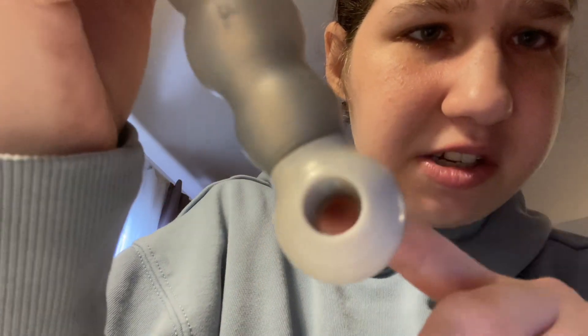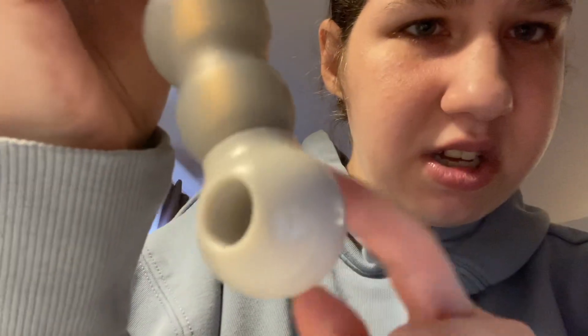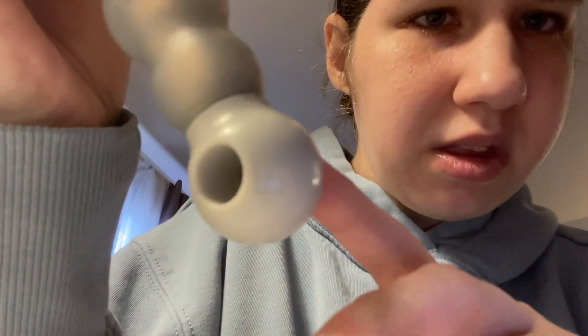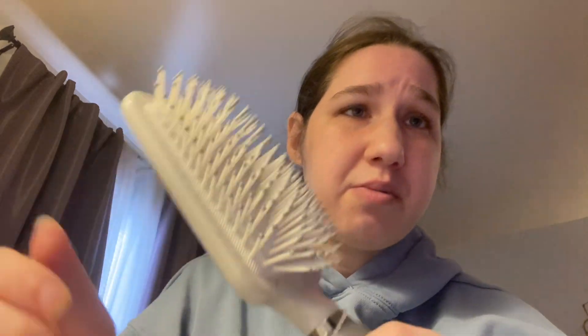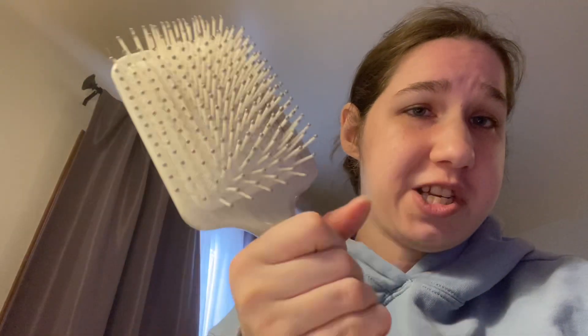And it has a hook right here so I can hook it on to something so I don't lose it. It takes my hair out of the brush portion easily, and it's easy to grasp.